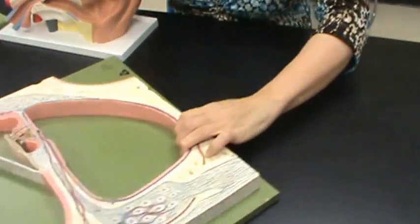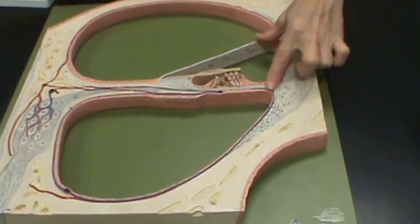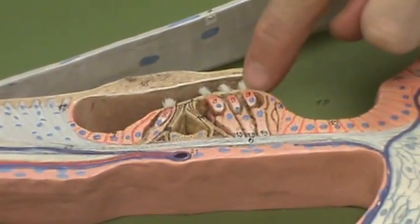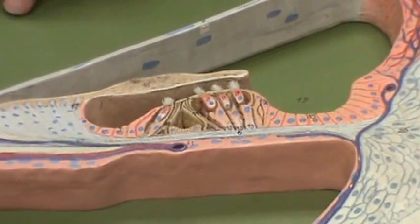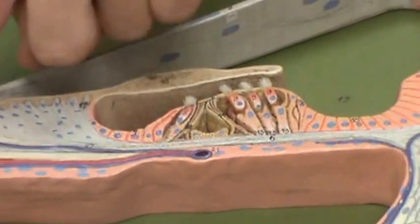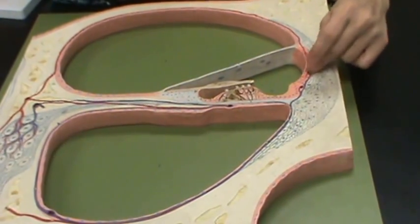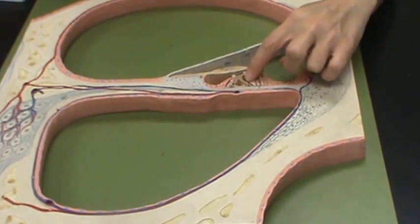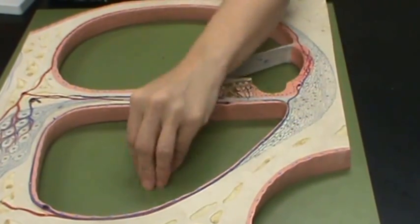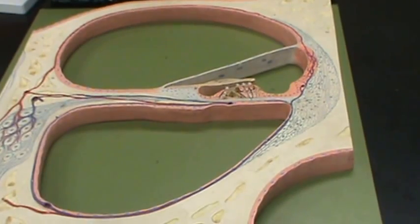This model is a cross section of the cochlea. This structure here is the cochlear duct, which has hair cells in it. When you hear a sound, the fluids in the ear vibrate a membrane that hits the hair cells. The hair cells send information to the cochlear nerve, which tells the brain what you're hearing. The basilar membrane supports these hair cells. You have endolymph in the cochlear duct and perilymph in the other two areas — the scala vestibuli and the scala tympani. You need to know that those areas contain perilymph.